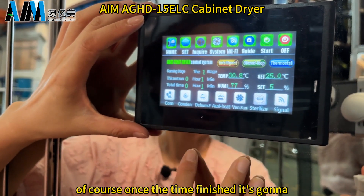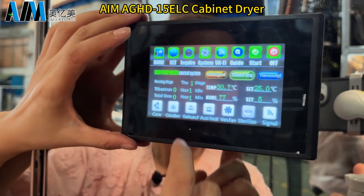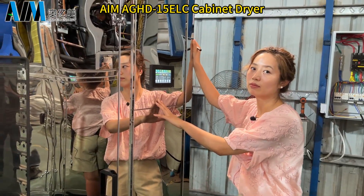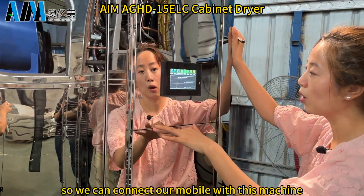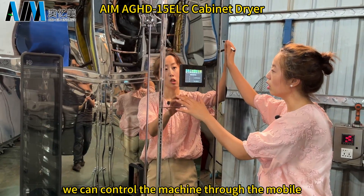Once the time is finished, it is going to turn off the machine automatically. We also have Wi-Fi, so we can connect our mobile with this machine and control the machine through the mobile app.